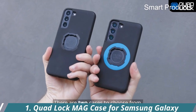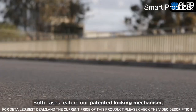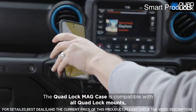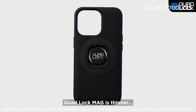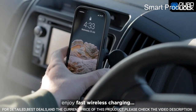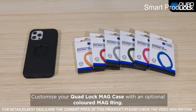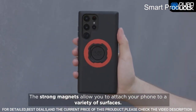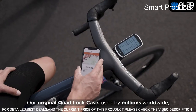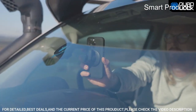Number 1: Quad Lock MAG Case for Samsung Galaxy. Compatible with all Quad Lock mounts — cycle, motorcycle, car, run, golf, home, and office. Also compatible with the Quad Lock MAG Head and MAG Wireless Charging Head for fast and easy magnetic mounting. Flatter and thinner than the original Quad Lock Case, with the option to customize the MAG Ring in one of six colors. Features a sleek everyday case with impact-resistant TPU material, black matte finish, complete edge-to-edge protection, and full access to all ports, buttons, and switches.